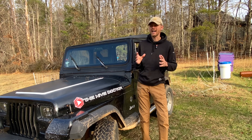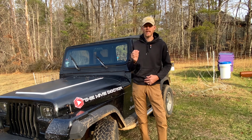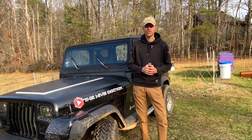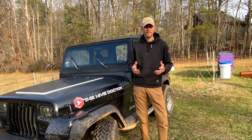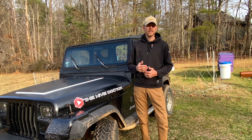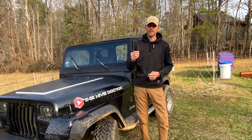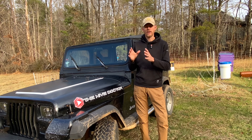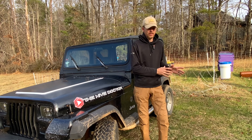Now we do have those fancy hives coming out that are naturally more insulated. But what do we do when we run traditional woodenware? Well, I came out with my own new piece of beekeeping equipment specifically designed to mimic as best as I can the natural environment of a hollow cavity in a tree, but on my bee boxes.